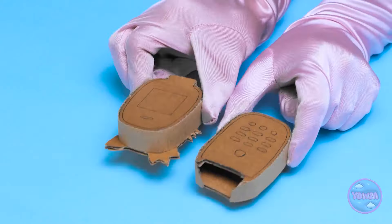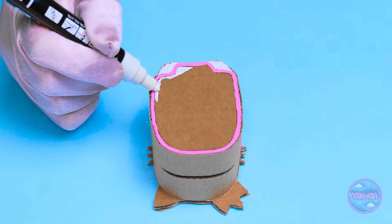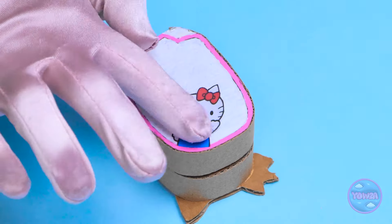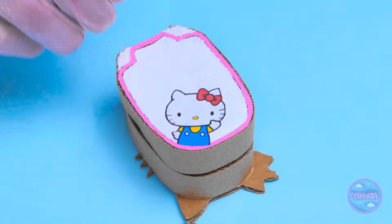Now mom colors the cardboard phone with a correction pen and goes around the edge with a pink marker. She does the same on the opposite side, then sticks a cute kitten sticker on it and cuts a hole where the screen will be, inserting a picture. 'I think that's it. I can't wait to show Annie!'